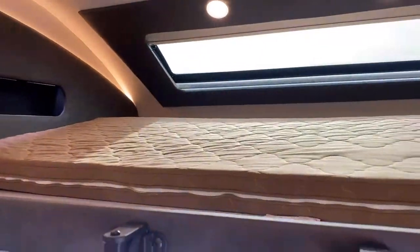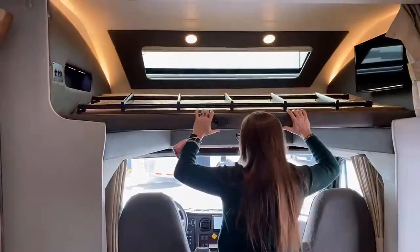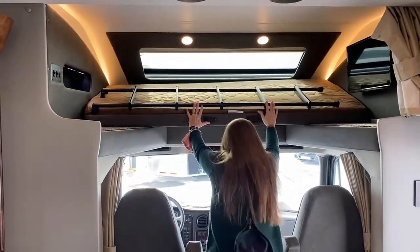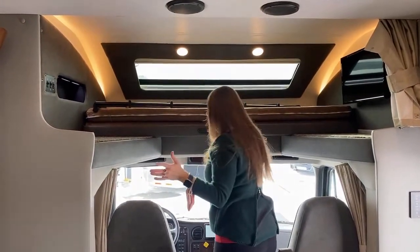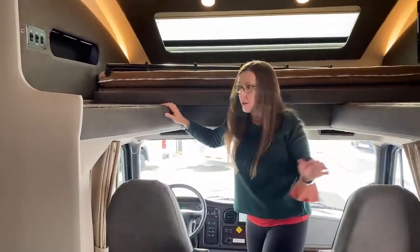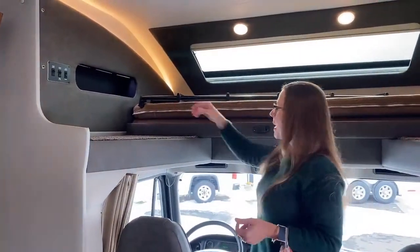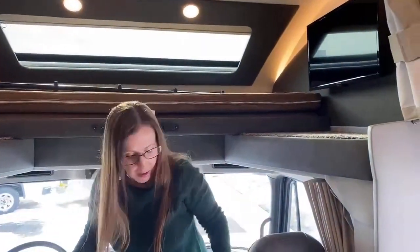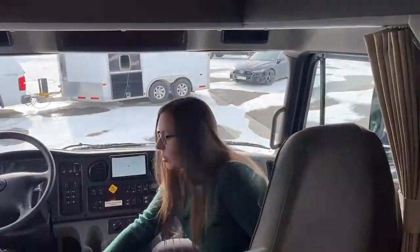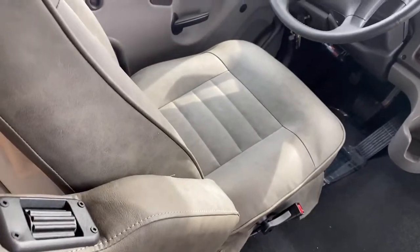I'm going to pop this up and slide this thing forward, and put our handy-dandy ladder up where it belongs. We are ready to hit the road. This bunk overhead cab is super cool — lots of easy access. You can leave it closed while you're driving if you'd like; there are pins to secure it. You'll notice our seats here are super posh — they are heated.